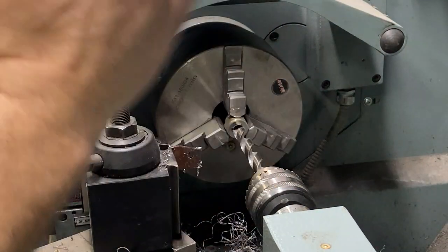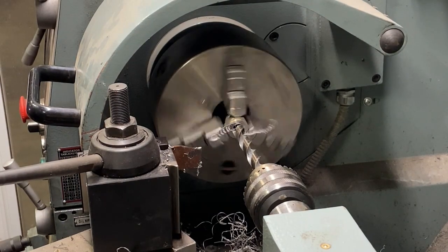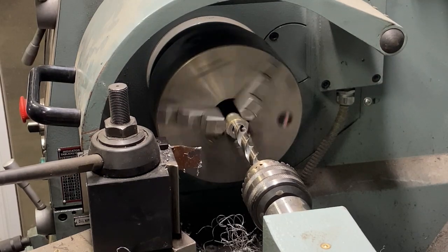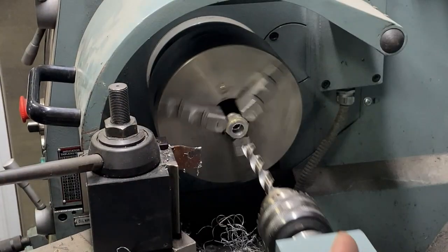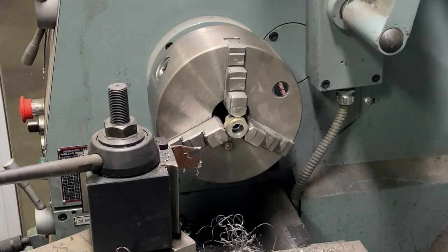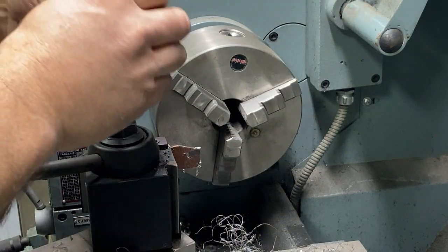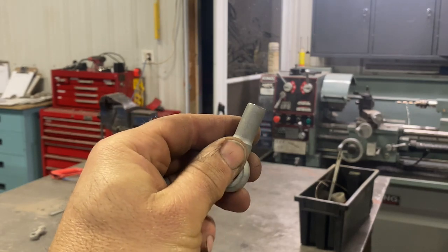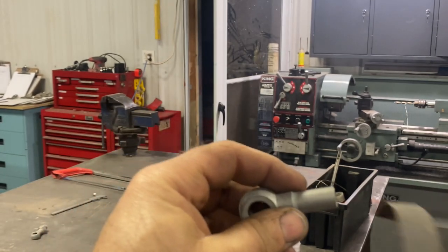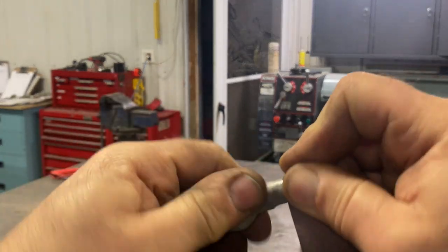I'm going in about a half inch because we're silver soldering today. I took a cheap body hammer, made that round, then I took the sandblaster and sandblasted it. I'm just going to take an emery and clean this surface up a little bit, make sure it's nice and clean.